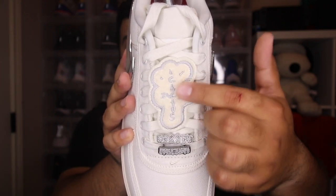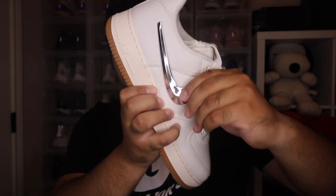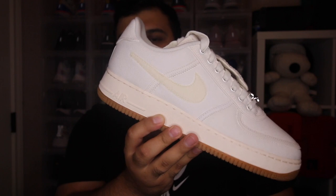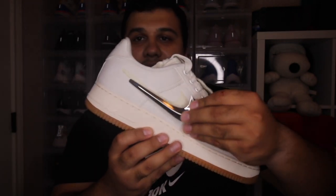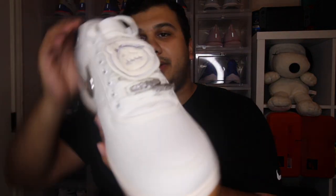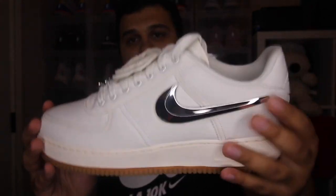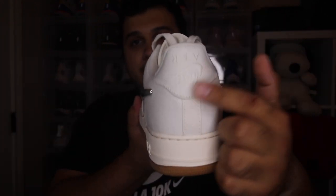Same as the white ones, you get the Cactus Jack right there, you get his little grill. This of course is velcro, you can peel this off. People were complaining about the quality on these and I will say the quality is kind of poor on them. You can see marks on the canvas and a lot of glue stains and stuff like that, but I mean it is what it is — I got them for retail. This one here is just like the white pair. It has the patch, which I guess is Travis Scott with his grill on there. Then you get his metallic swooshes and then just a gum bottom, and of course this back heel lights up.